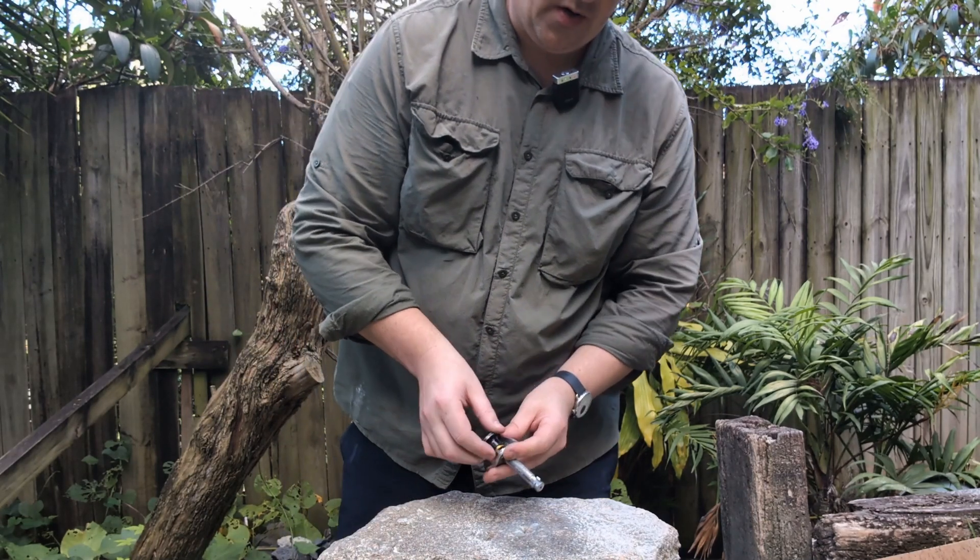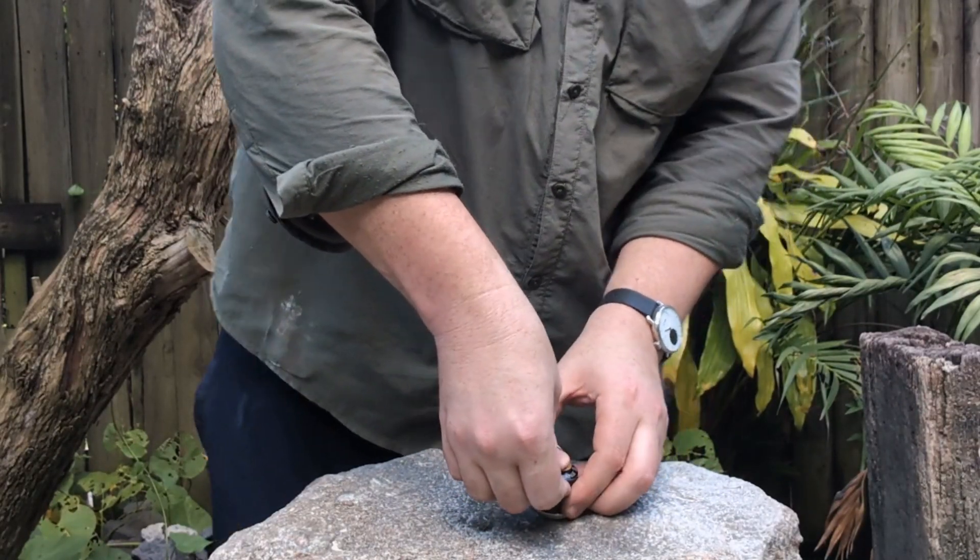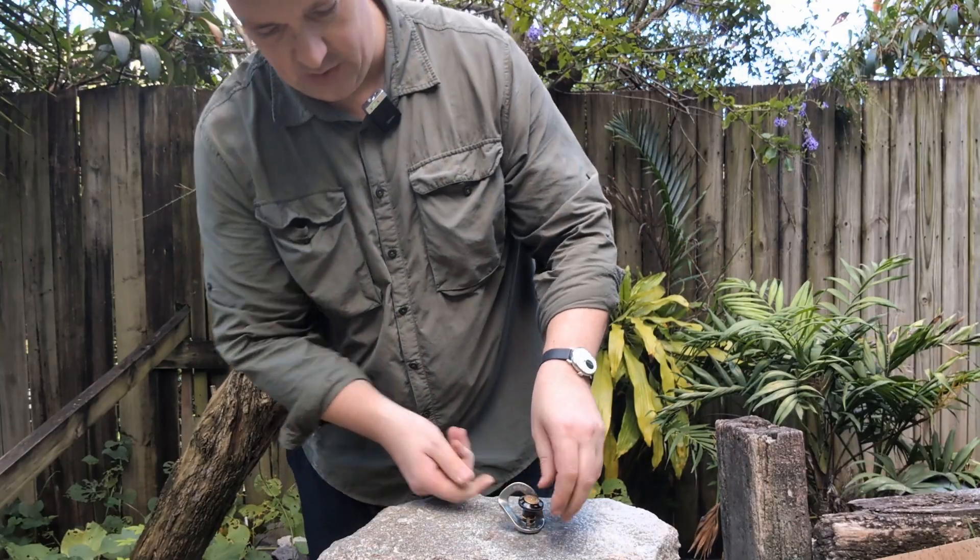Going to try it in this granite now. Look at that — still fits. God, these things are good.